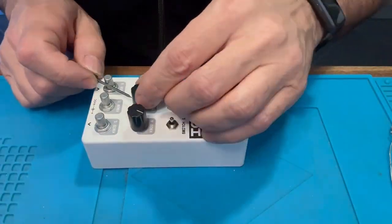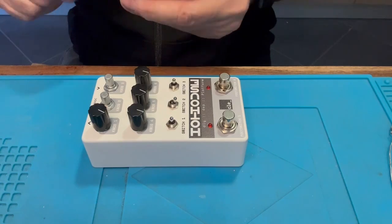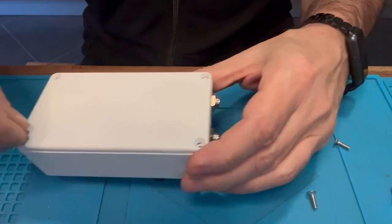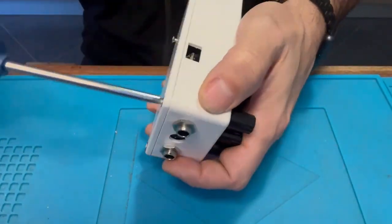Final touch: install the knobs. Put all the potentiometers at their minimal position, or maximum if you prefer, and tighten the knobs. Then it's time to close the enclosure and the pedal is ready.